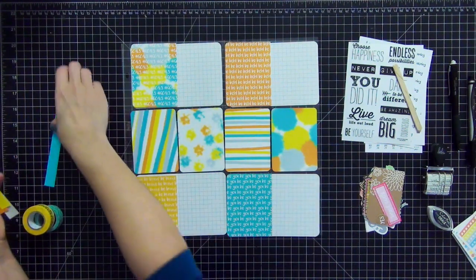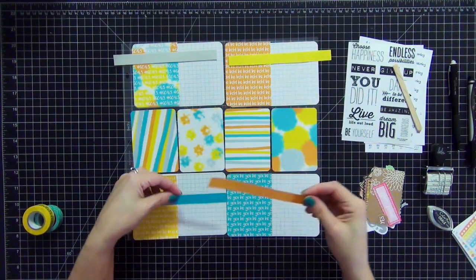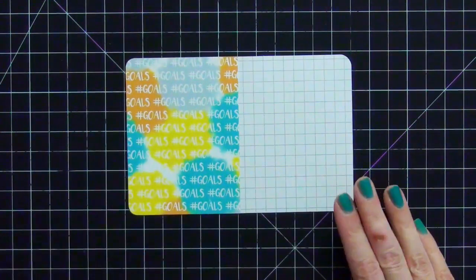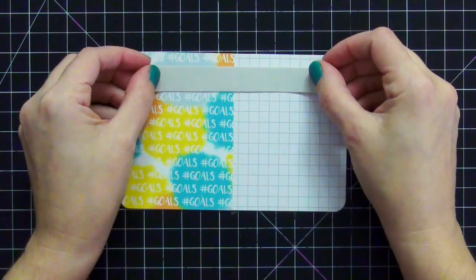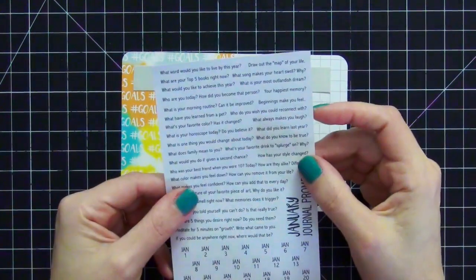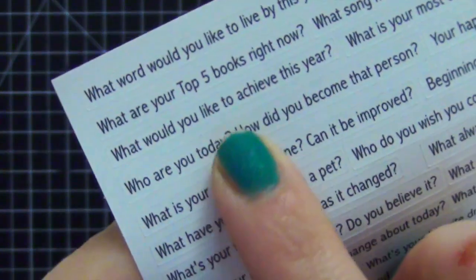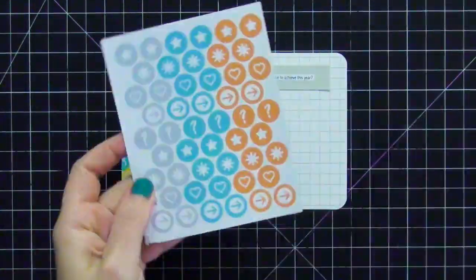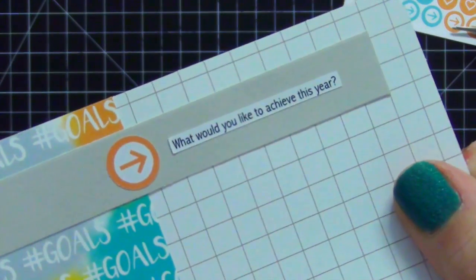First I'm going to put down these strips of cardstock to highlight my journaling prompts so you can see them better on each card — four separate prompts. I'm putting down the hashtag goals card first since it's my favorite in the kit, along with the cardstock strip for highlighting the journal prompt. Looking through the prompts, I'm choosing 'what would you like to achieve this year?' — perfect since the card says hashtag goals. I'm also adding an arrow sticker from the icon sheet to point toward the journaling prompt and bring attention to it.